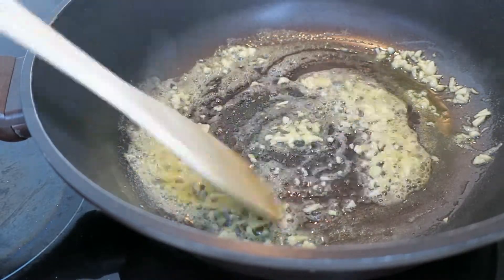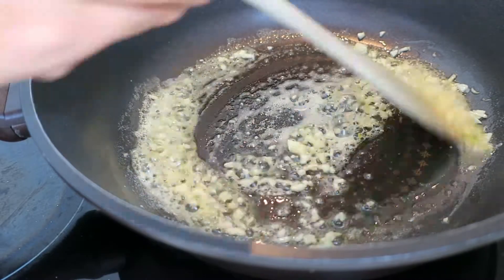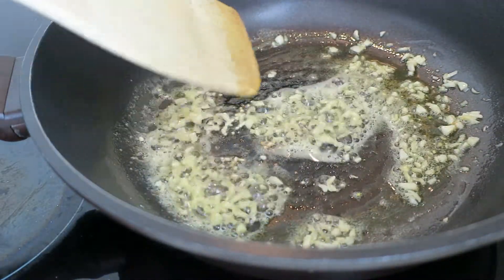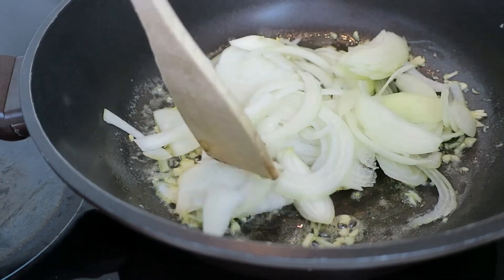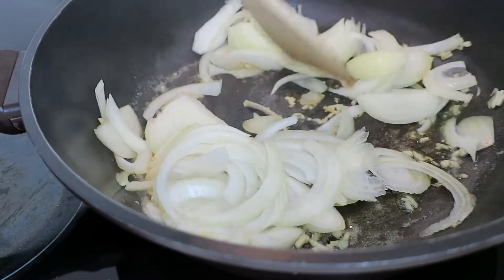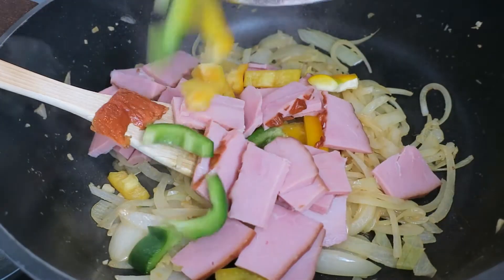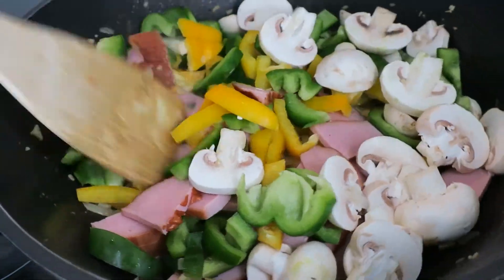I think it's very good. But you can see if you didn't put the ingredients or put the ingredients in the water. Then I will use it for 4 minutes, and I will be able to cook for 5 minutes.